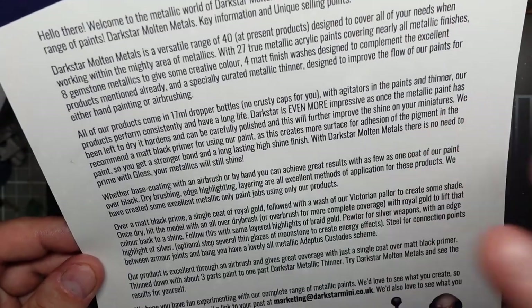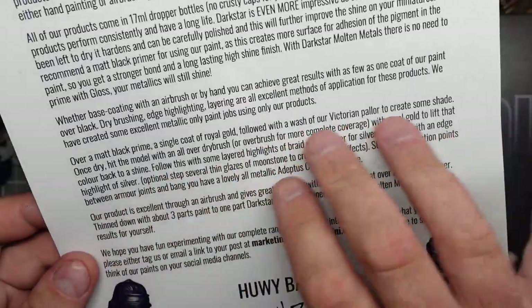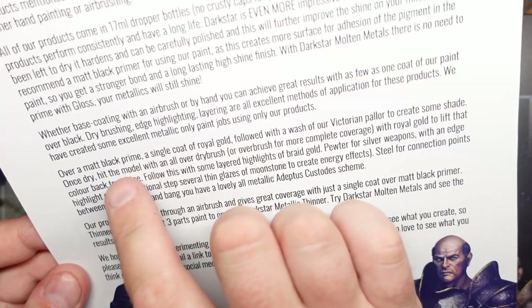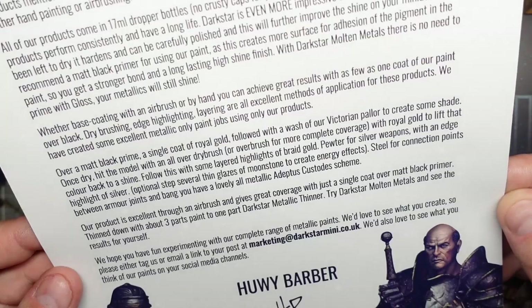These are dropper bottle paints - the Darkstar Molten Metals. I believe they work in triads, and there's a little bit here in the description about how to use the paints and what washes and things to use. So this could be quite interesting.